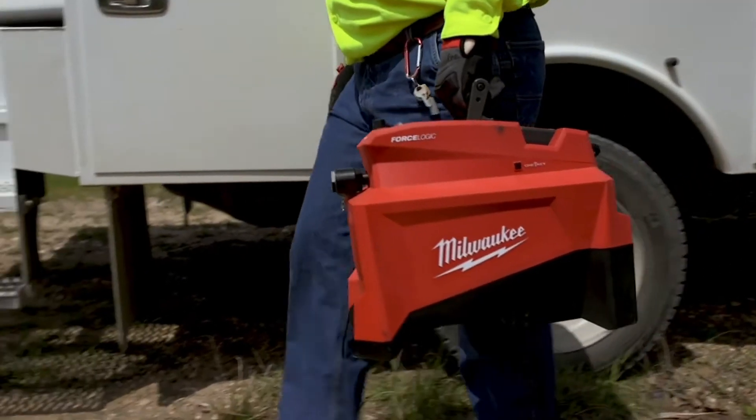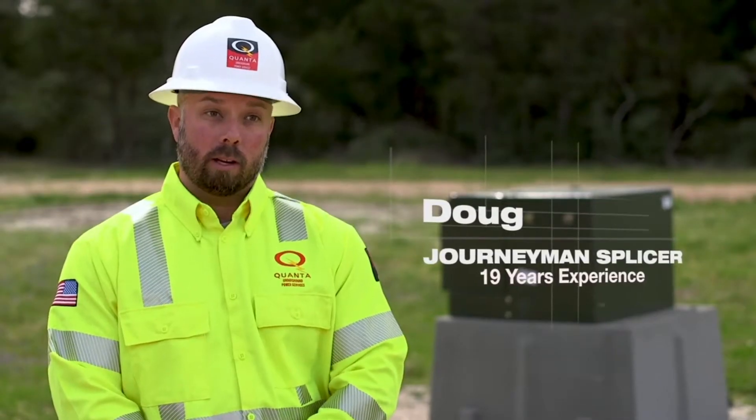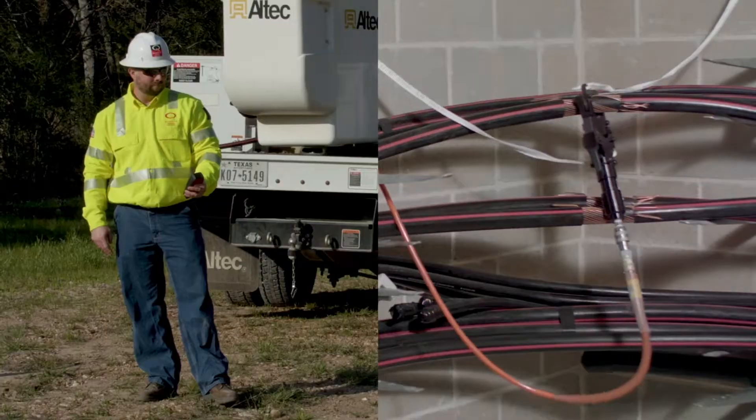This pump for us in the underground is very helpful in our trade, especially with the remote. You put it on the cable that you're trying to cut, get out of the manhole, and be able to use it safely.